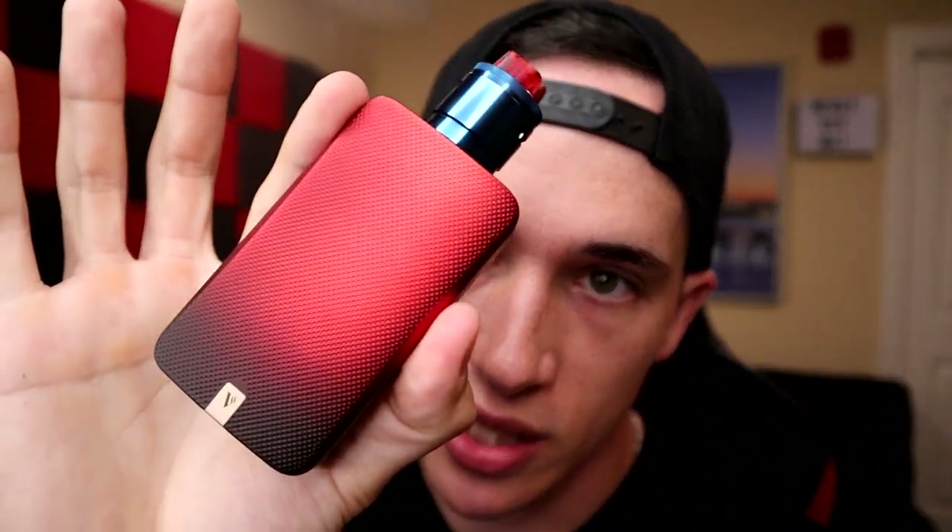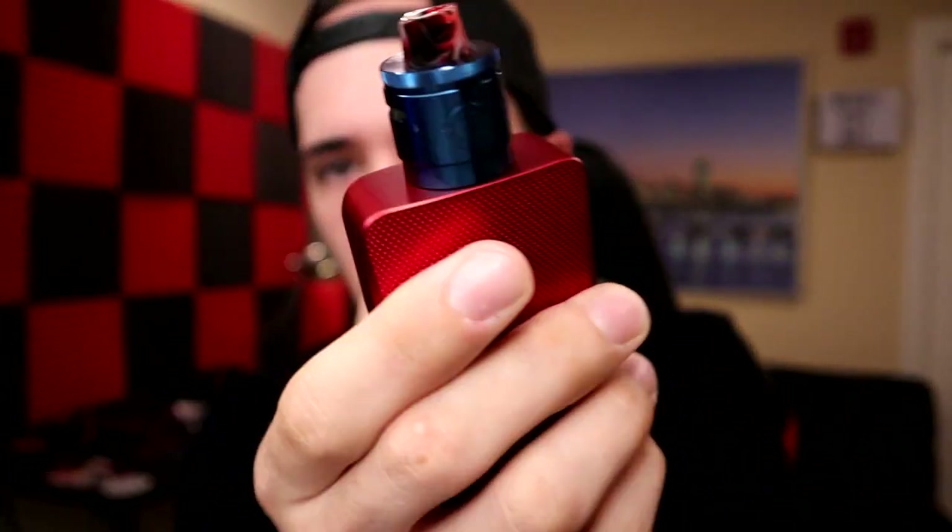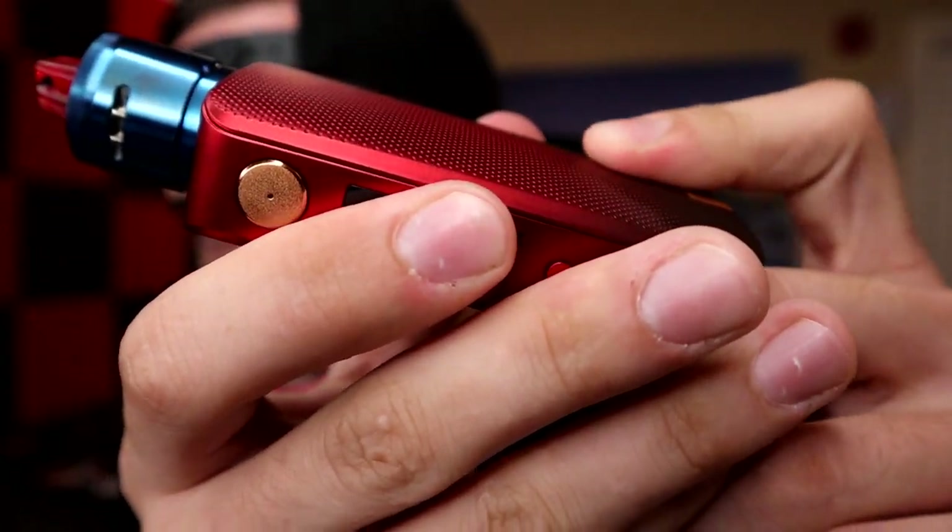Pros and cons time. There haven't been a lot of dual battery mods released this year — mostly RDAs, RTAs, pod systems, and sub-ohm tanks. This one stands out because it's dual battery, which most vapers need these days. The magnetic battery door is a definite pro — there's no battery door slide, it just snaps off cleanly. The lightweight feel and rubberized grippy texture are also big pros.